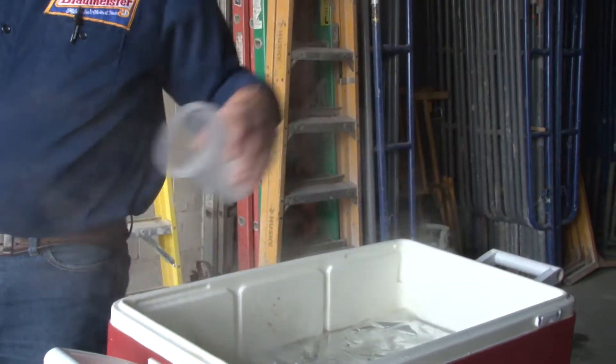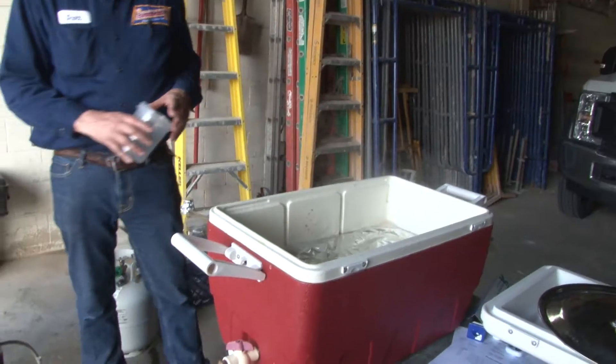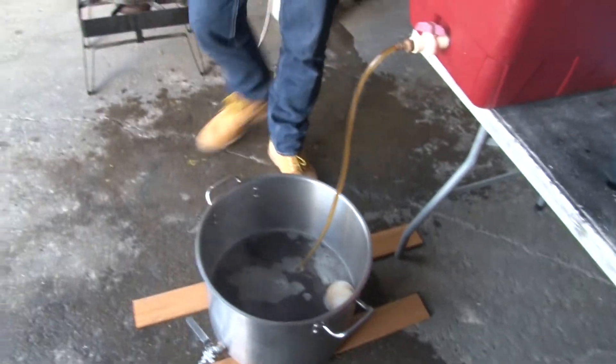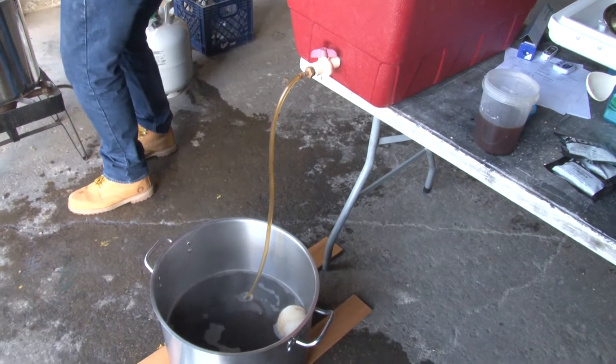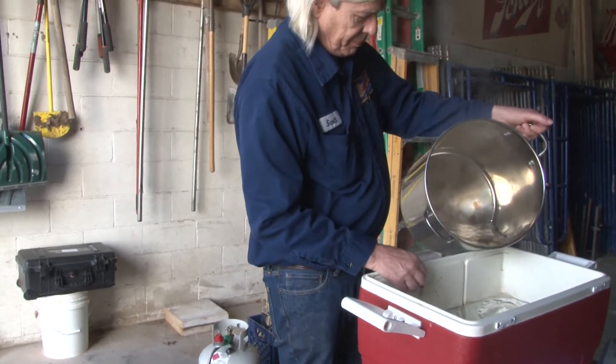We're going to do something called sparging, which is rinsing the grain. We want to get as much sugar out as possible. As we drain the wort out of the mash tun, we pour warm water over the top — it slowly soaks through the grain and rinses out all those sugars. We'll heat three gallons of water to about 170 degrees and slowly pour it over the grain as we collect the wort.